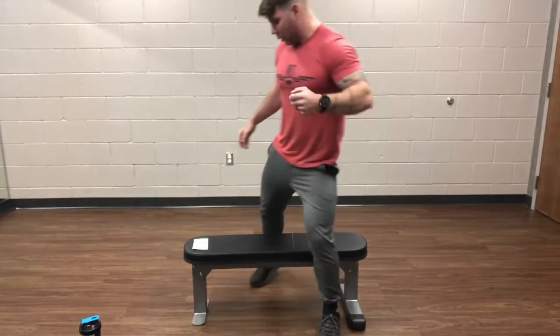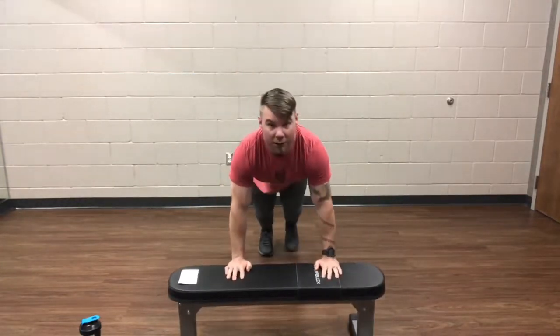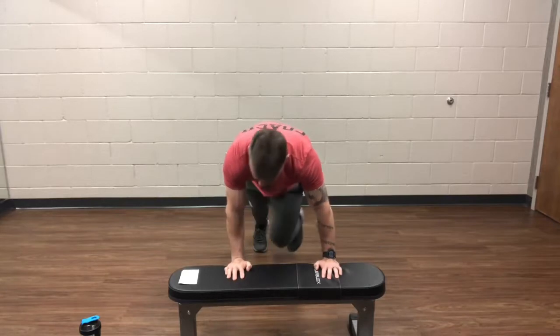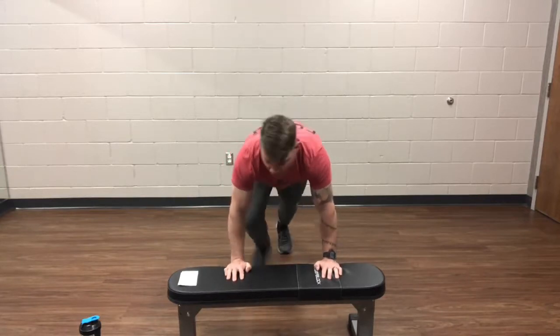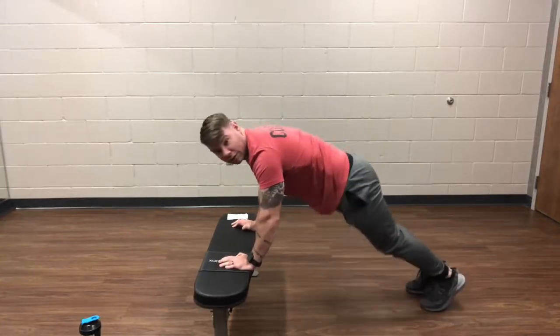The first movement is going to be twisting mountain climbers. I'm going to show these off of the bench, which you can do off of your bed. If you are at a higher level, feel free to do it in a flat position on the ground. So you're in a push-up position, then take your left knee to your right elbow and vice versa, right to left. You're just twisting the body a little bit.